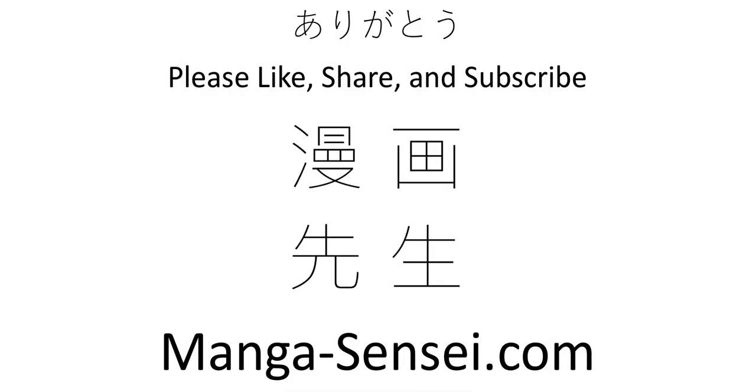Thank you so much for tuning in and meeting with me again. I do this every single day, breaking down the world's best language on my podcast Learn Japanese with Manga Sensei, and now here on YouTube. Please like, share, and hit the notification bell if you'd like to get emails every time I upload a new video. Check out my website as well. Remember to make mistakes, and I'll catch you tomorrow.